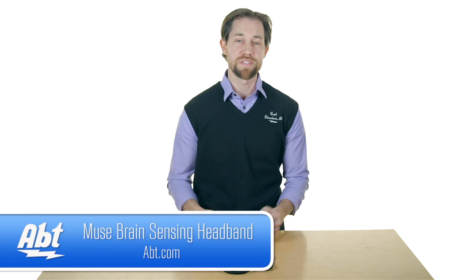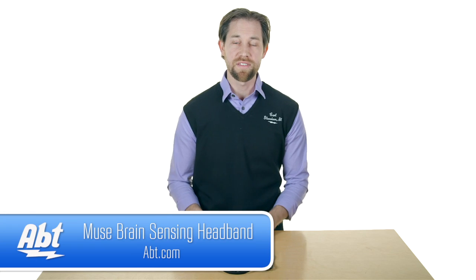This is just a product that we're doing a video on. We'd love to hear your feedback — we don't carry it yet. Do you think this is something that we should be carrying? If you own one of these, make sure you leave a comment below and hit that like button, and make sure you subscribe to our channel.